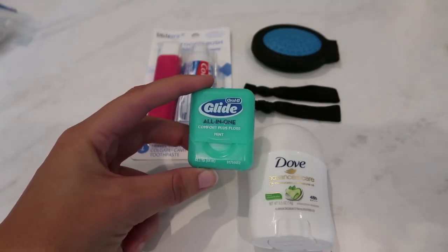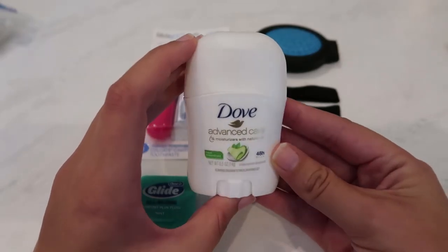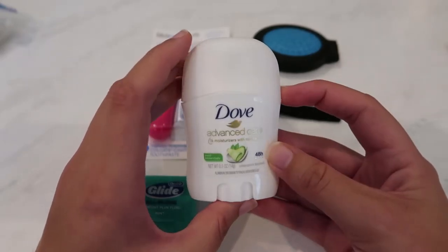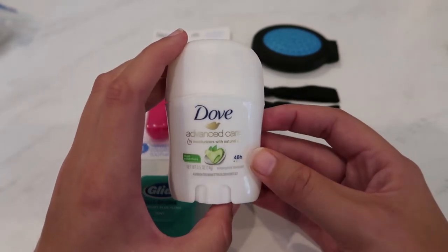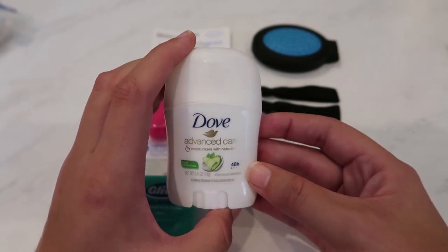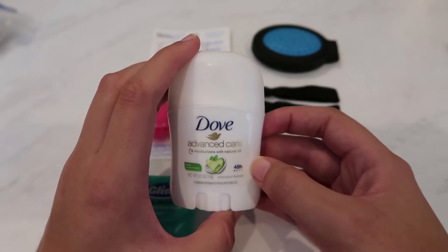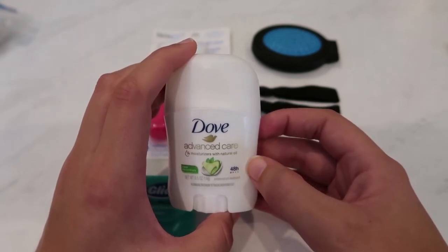I forgot to mention I am also bringing some floss. And yes, I do have a travel-size deodorant. I know most people say it's worthless, so I'll probably bring it for the first section and once it runs out I probably won't replace it. But to start off the trail, I'm going to bring it to ease me into the world of thru-hiker stench.